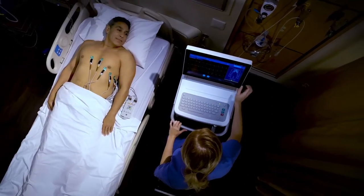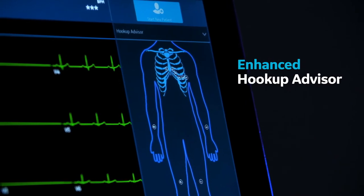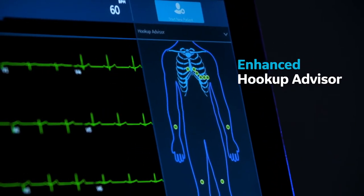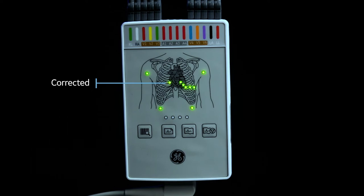Clean waveforms are vital in an ECG system. The MacView 360 Enhanced Hookup Advisor takes the guesswork out of getting a clean and high-quality waveform. It identifies signal quality and immediately notifies the healthcare provider of a poor connection.